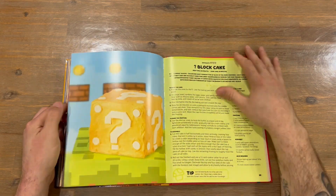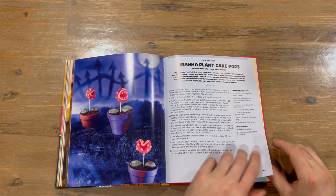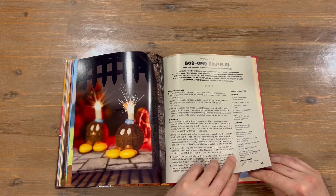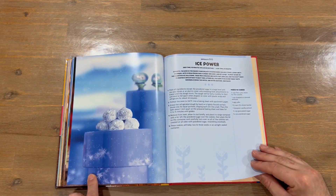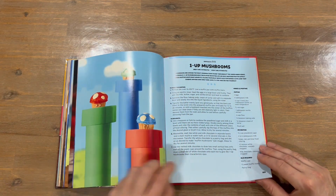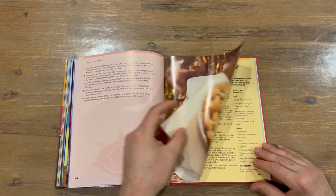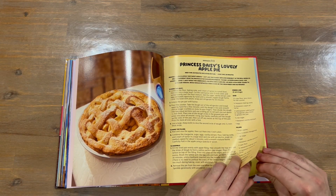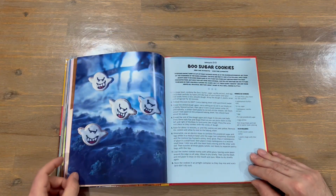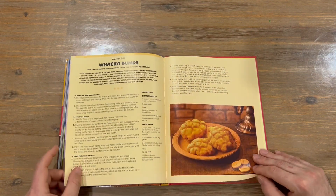Now we've got the baked goods section. We've got the Question Mark Block Cake, and we're seeing three mushroom difficulties now. There's the Piranha Plant Cake Pops, Yoshi Cookies which we saw earlier, Bob-Bomb Truffles, Ice Power, Bowser's Big Donut, Chain Chomp Cake, One Up Mushrooms, Princess Peach Cake, a Wedding Cake — I guess they had a wedding in a couple of the games and films — Princess Daisies, Fire Flower Cookies, Boo Sugar Cookies, Princess Worthy Hanami, Yoshi's Cookie Eggs, and Whacker Bumps. I like how they've got backdrops from images from the games.